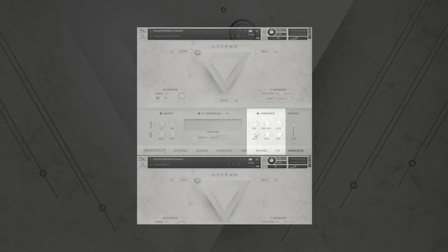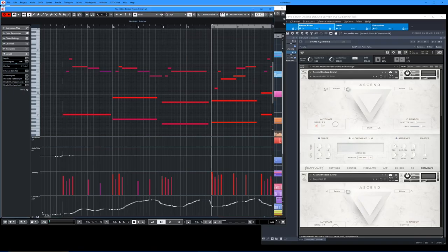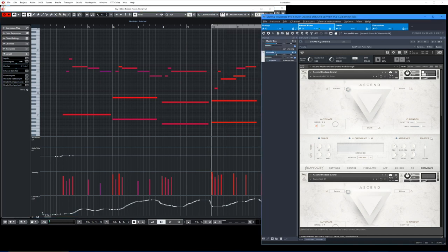That's further fed into the ambient section, which has a delay — you can choose the subdivision. I'm using a quarter note with quite a bit of it. And then we've got a really nice sounding reverb after that. I cranked the size up all the way and made it pretty wet. There's a master control for that. So I'll pull that down — pretty dry — versus with everything on, you can hear all that good juice. Versus off — you can really hear that cool gate. Pull it down, it's gone.